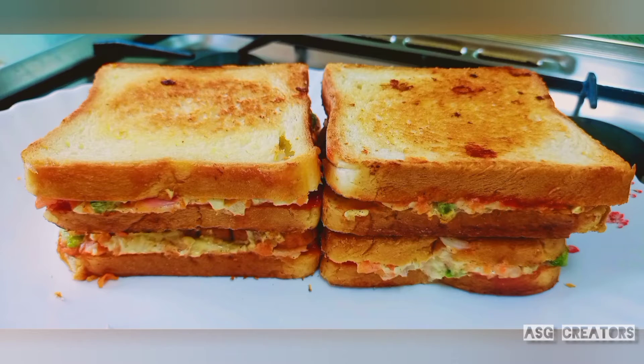Hi friends, in this video we are going to give you a breakfast recipe. This is a very simple and very tasty recipe.